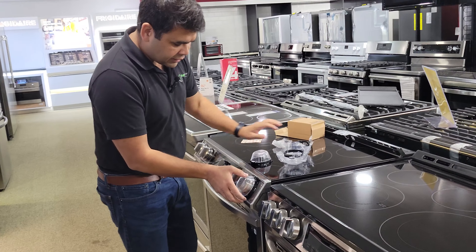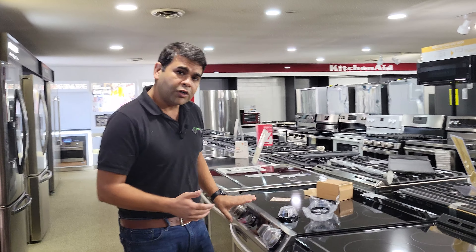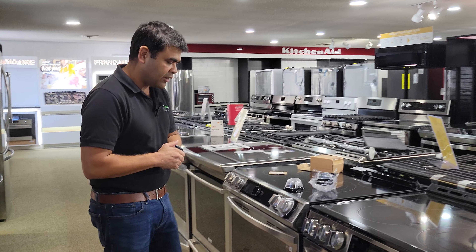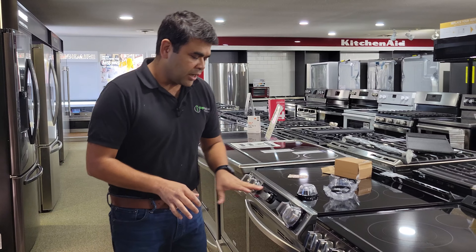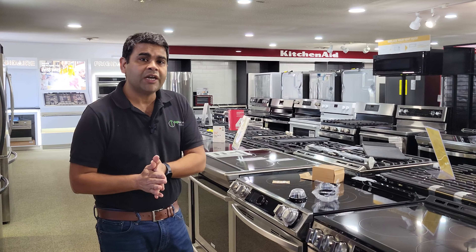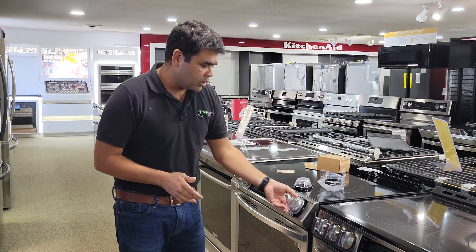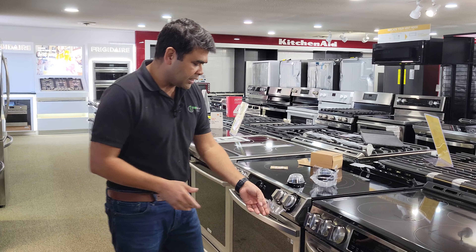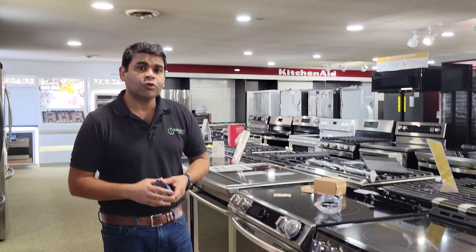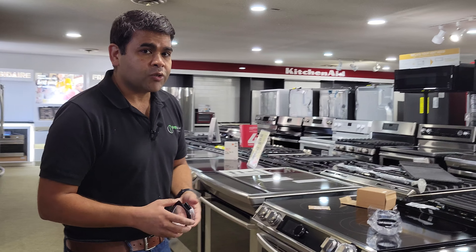If you have a slide-in version of this range in your house or you're planning to purchase one, you can go to Samsung's website and apply to get a new cover — a very nice and safe option. If you want a new stove and are waiting for these pieces, we have it at Top Choice.